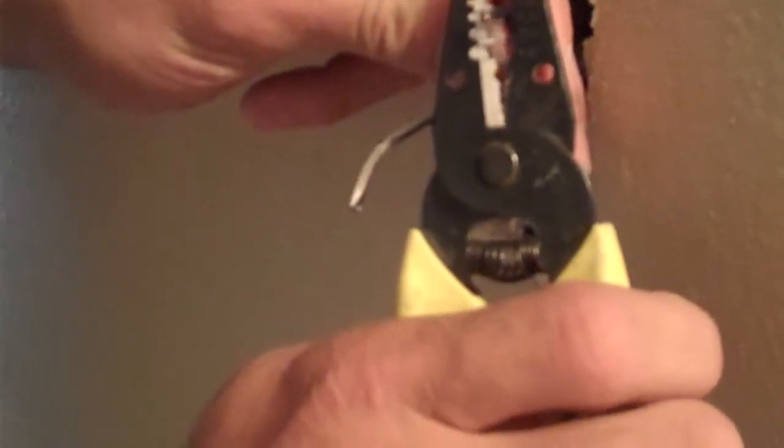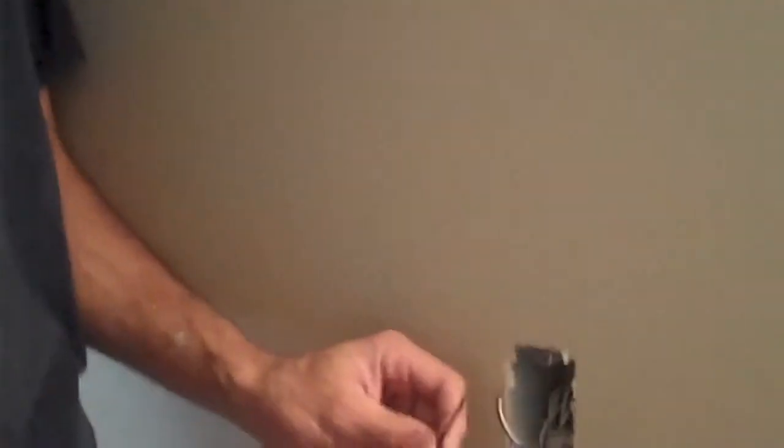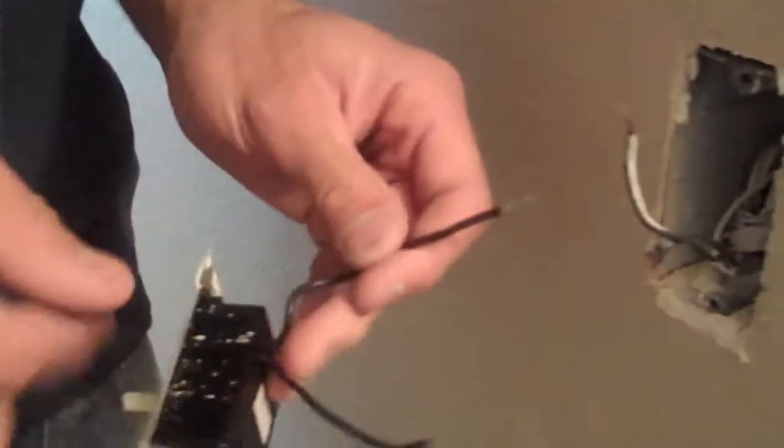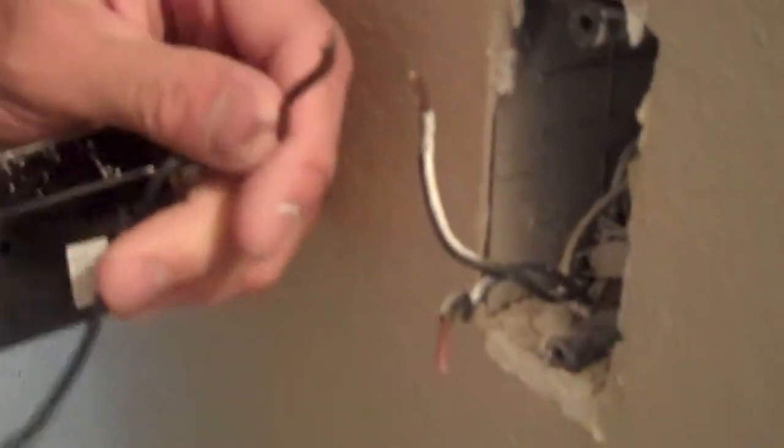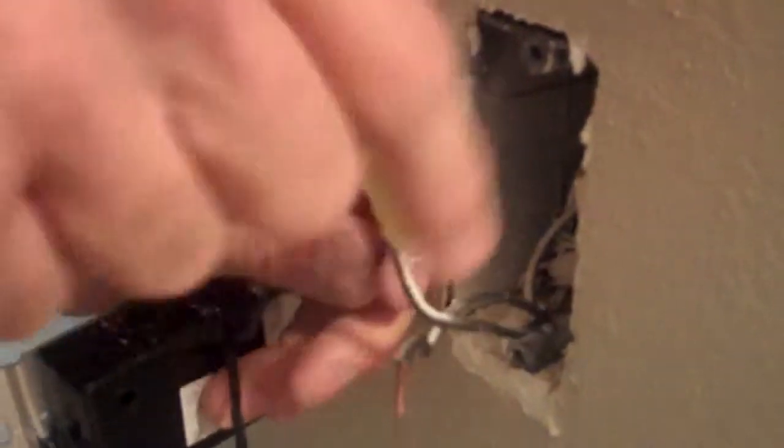Take your wire strippers and strip back about a half inch of sheeting. Now that we've stripped the wires, all we need to do is connect the fade switch. If you notice, there's two black wires on the wall and two black wires on the switch. It does not matter which wire goes to which. So let's screw these on.